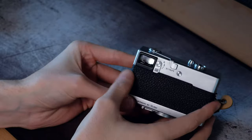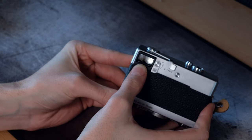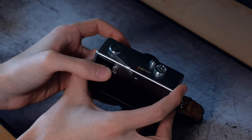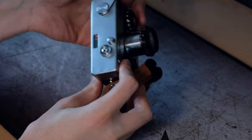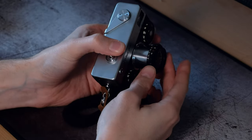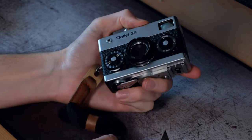To frame your image you just look through the viewfinder — it has frame lines, and that's it. When taking quick shots: check the light meter looks right, check the distance, look through, frame, and take the shot. If you can't retract the lens it's probably because you haven't cocked the shutter — you can only retract it with the shutter cocked. Press the button on top, twist, and it collapses.